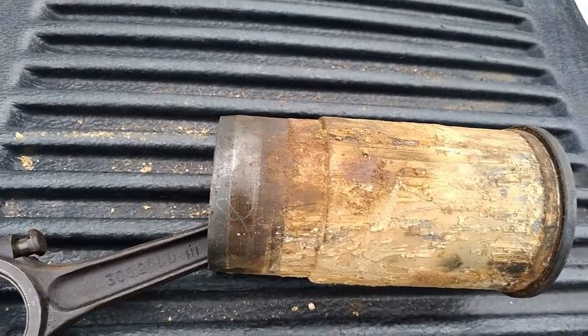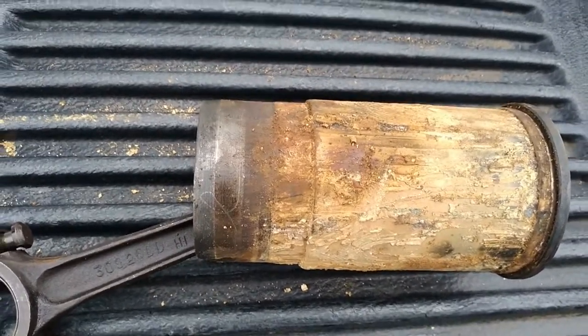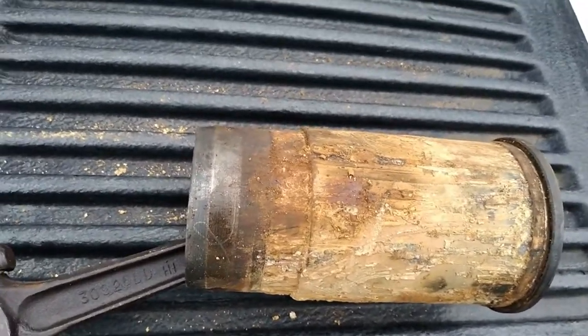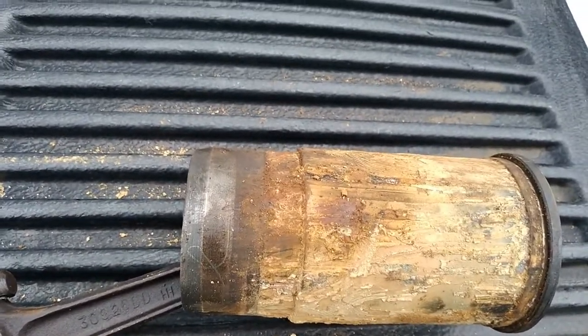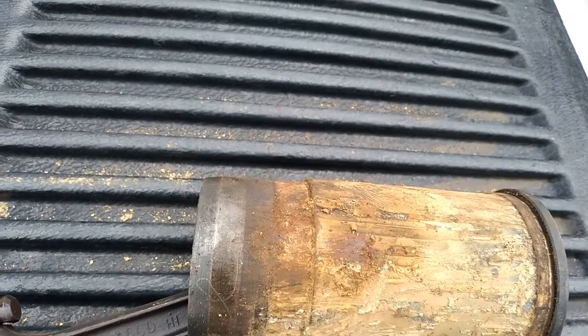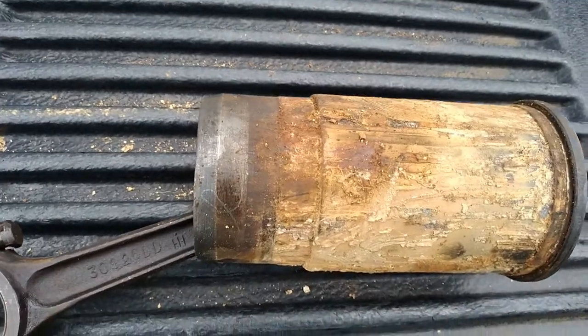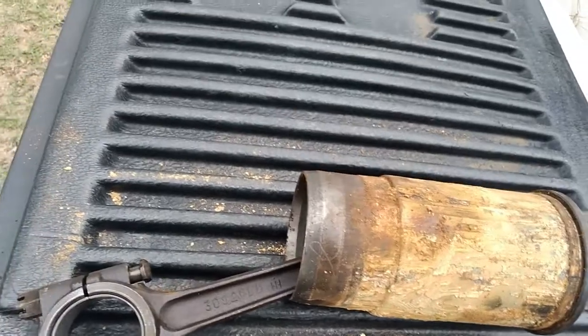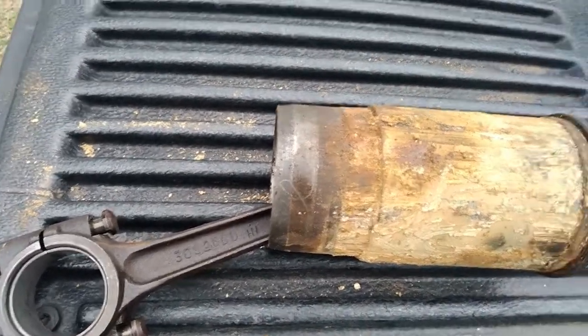Still using flat-top pistons like these, just a slightly bigger bore. It'll turn it into a 122 or 123 cubic inch engine - I think 123 is what they officially call it, but I calculated it and it comes out to 122.5 or 122.3, something like that. Close enough - it's bigger. That's a lot of money to be spending on this old tractor.